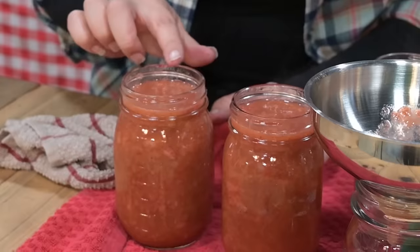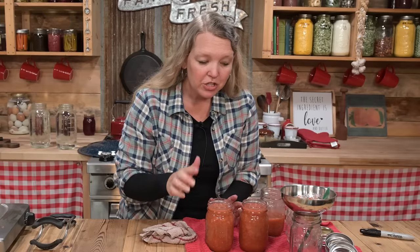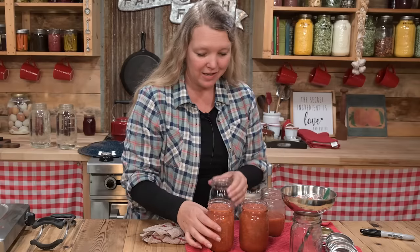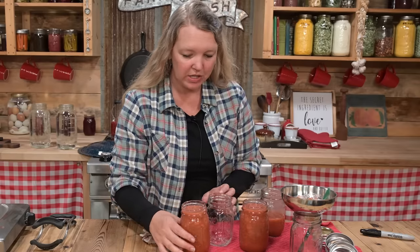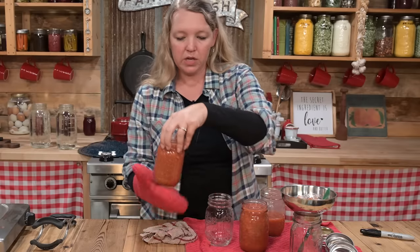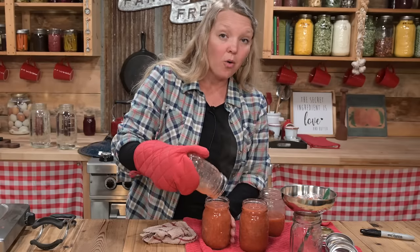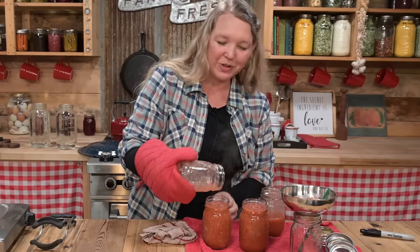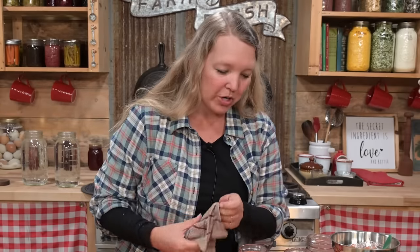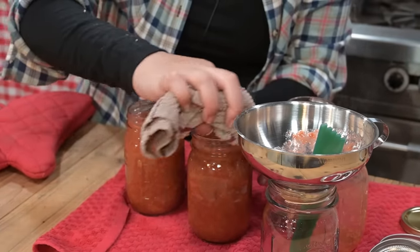This jar has nicks in the rim of it — this will not seal. Usually I check these more carefully before I start, but I missed these. So I'm going to go ahead and just transfer this, it is a little hot, right on into a different jar. This is why I always have extra prepared jars when I'm canning — you just never know what you're going to run into, whether it's a nick in your jar or extra preserves that you weren't expecting.